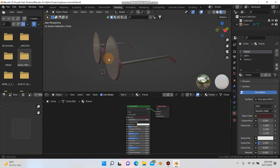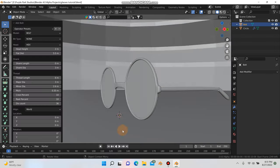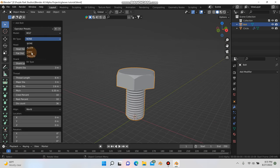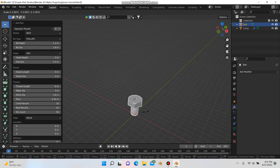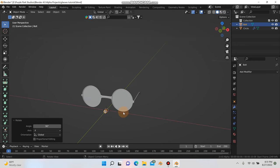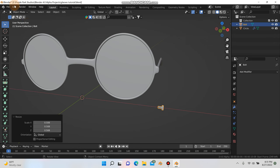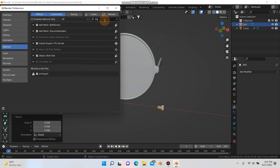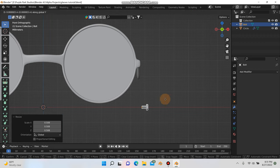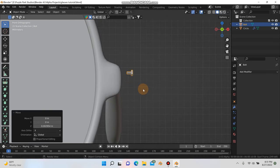If we go back into layout, hit Shift+A, go to Mesh, and add a Bolt. If you don't have the Bolt add-on enabled, it's called Bolt Factory — go to Edit > Preferences > Add-ons, it's free, just enable it. You can change the head type from none to Phillips — there are lots of options. Scale it way down since a bolt is definitely not that big by default. Hit R, Y, and 90, then G and X to move it out, and scale it down further.